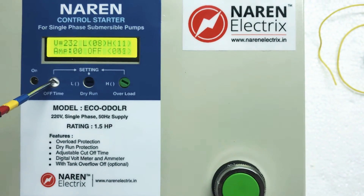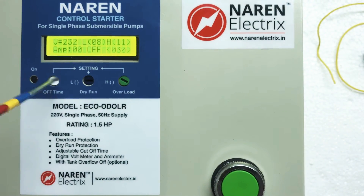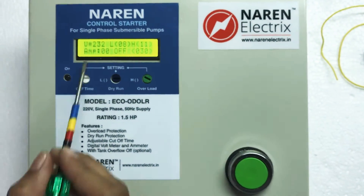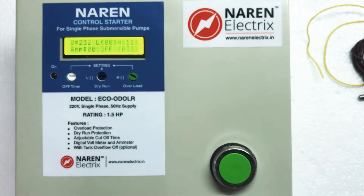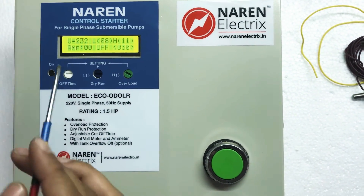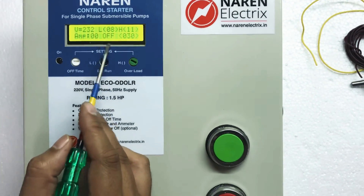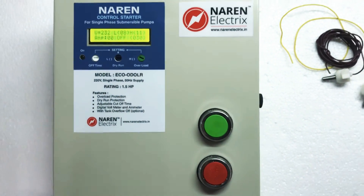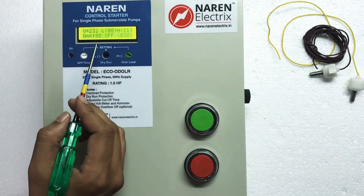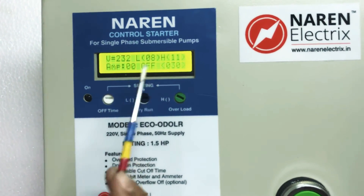If you set the timer to 30 minutes, the motor must be turned on manually, and after 30 minutes it automatically turns off and displays 'time out'. If the overhead sensors are connected and the tank fills up before 30 minutes, the motor turns off and displays 'tank full off'. While the motor is running, you can also check the elapsed run time on the second line of the display.